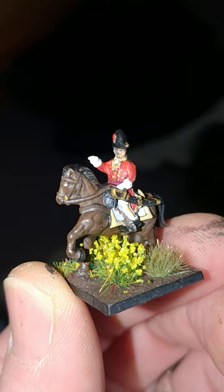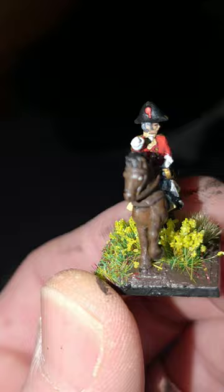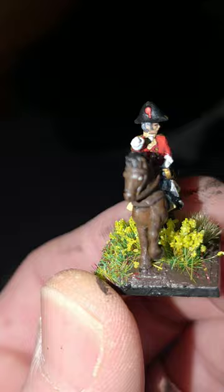So, there we have him — Lieutenant Colonel Sir John Colborne of the 52nd Oxfordshire Light Infantry. All done and dusted. Thanks for watching. Any comments, more than welcome. See you soon.